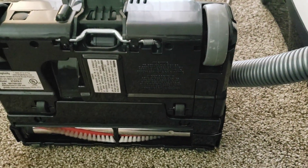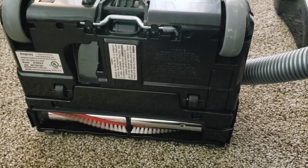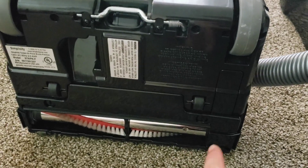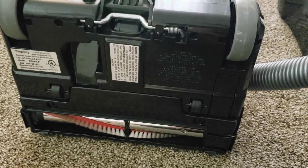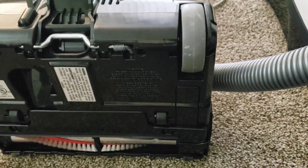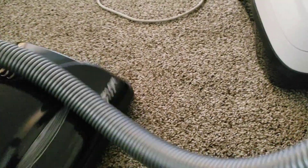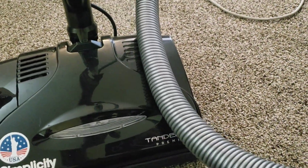As any Ticcone person will recognize, this is the same as one of their ultra-lightweights. In the Simplicity case, it would be the Freedom. Or in the Ricard case, the Superlite.